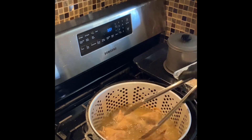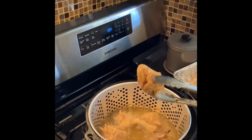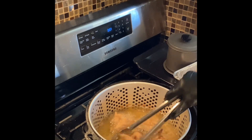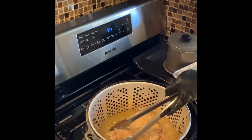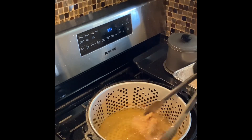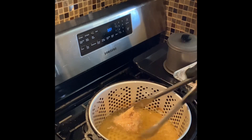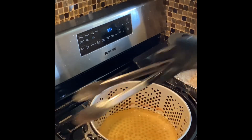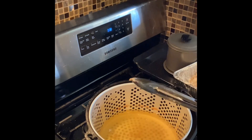Our chicken is floating around, so that's a perfect indicator that it's done. We're going to take this out and put some more in. It has browned very, very nicely — I think that's it. Let's put some more in here.